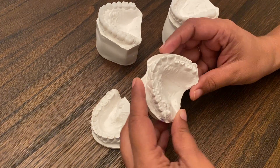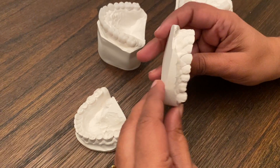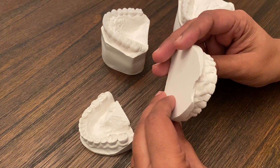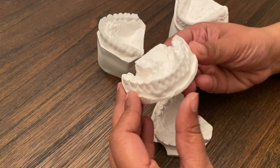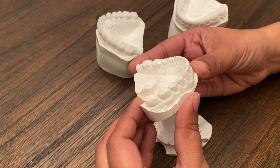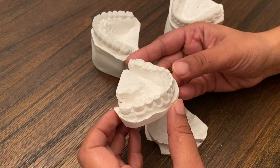This is a patient who has had multiple bondings done on their teeth, but those bondings get discolored and keep falling off, and the teeth are very short. So the patient was ready to get their smile back and wanted something more definitive.